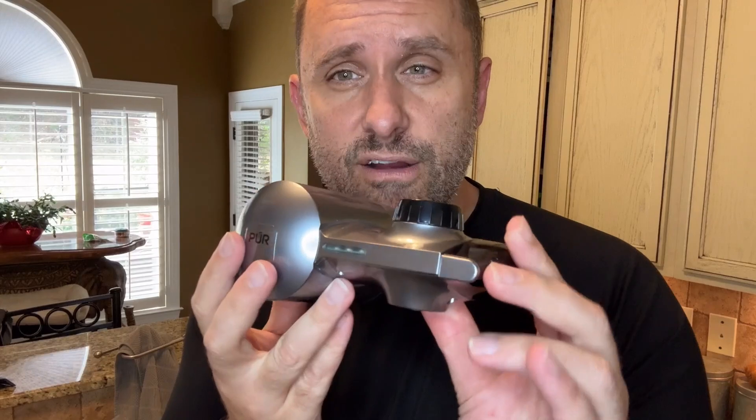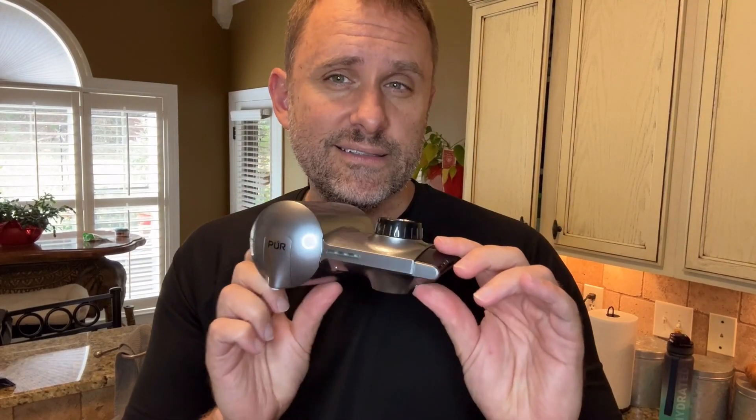Hey everyone, I've been using the Pure filtration system for years in my sink and I decided to get rid of the old version and get the new version. The new version looks a lot sleeker and is a little bit more compact. It uses the same filter, which is nice, so I know my water is going to taste great like it always has these last few years.